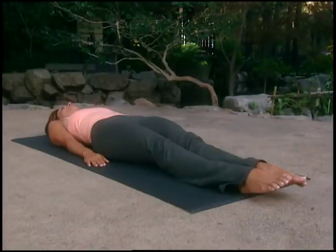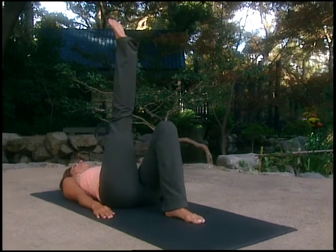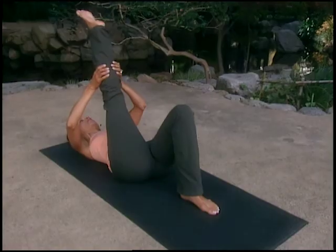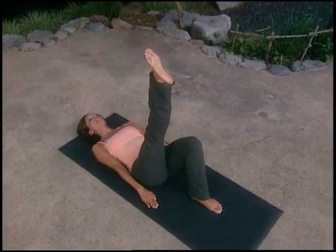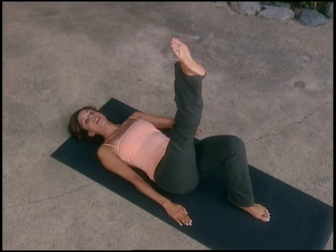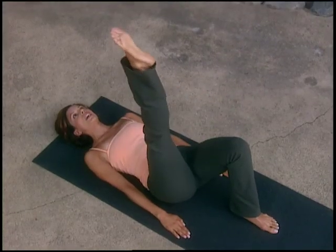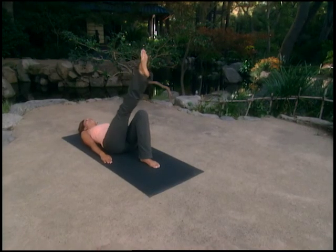For single leg circles, start with the left knee bent and the foot on the mat. Take your right leg up towards the sky and gently stretch it by placing your hands behind the thigh or calf, keeping your tailbone down. Place your hands down by your sides — imprinting, arms anchored. Keep the belly scooped inwards and upwards and imagine drawing a little circle in the sky. Inhale, take the leg slightly across your body, down, around; exhale, lift. Hips shouldn't move.